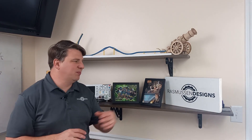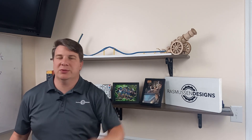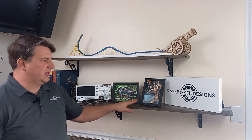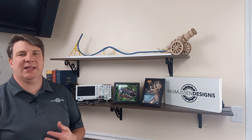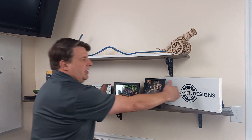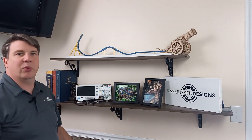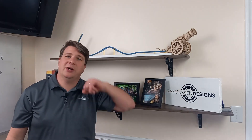One thing we need to take into account is shelves like this one that have one, two, three supports. The equation doesn't work for them. You could still do the 10-inch overlap and you're not going to be off by much. The trick here is that the center support is going to be taking most of the weight — it's going to be taking the load halfway between the outer supports on both sides. There's no real trick for that one, but you can still use the 20% rule on the sides.